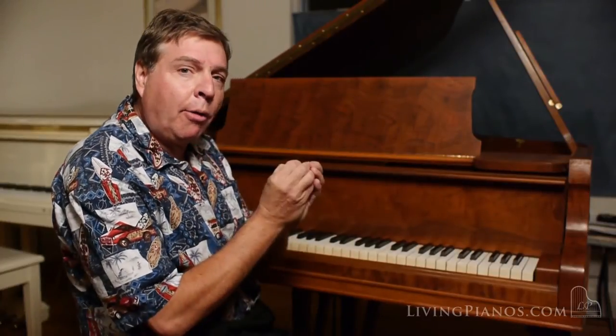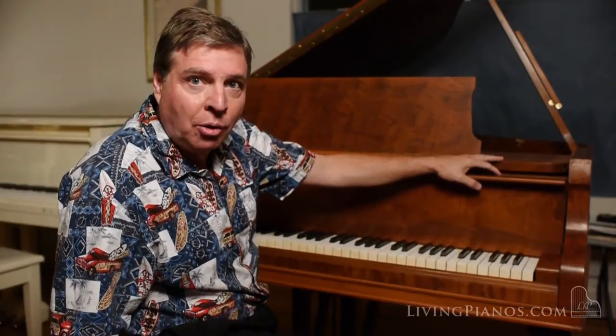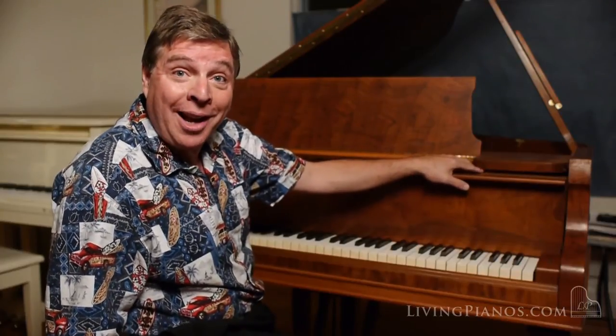At the time this piano was made, there were hundreds of piano companies in the United States, and Conover was at the very top, along with the names that we still remember today. People in the know seek out these pianos for their rich tone and their quality construction, and it's nice to have one that's rebuilt because this is an instrument that should last generations with proper care.